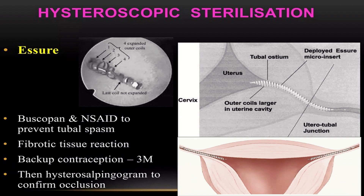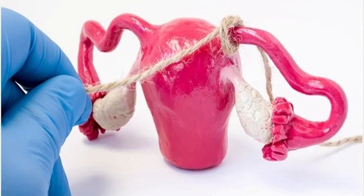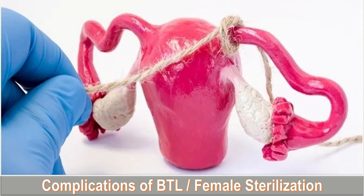The next important method is hysteroscopic sterilization, which makes use of the Essure method. In this method, buscopan and NSAIDs are used to prevent tubal spasm. Complications include fibrotic tissue reaction. Backup contraception is provided for three months because it is not immediately effective, and hysterosalpingogram is performed to confirm tubal occlusion.